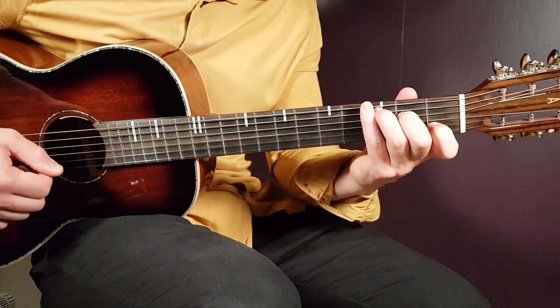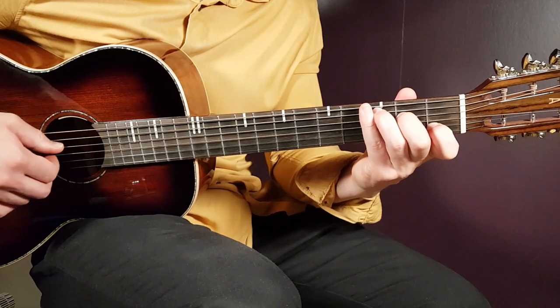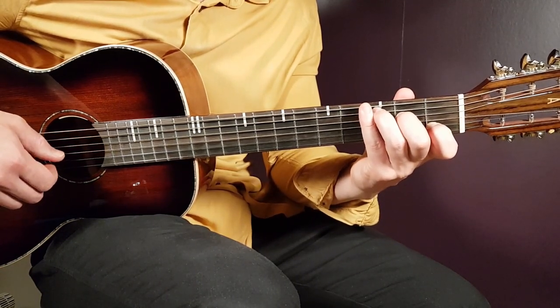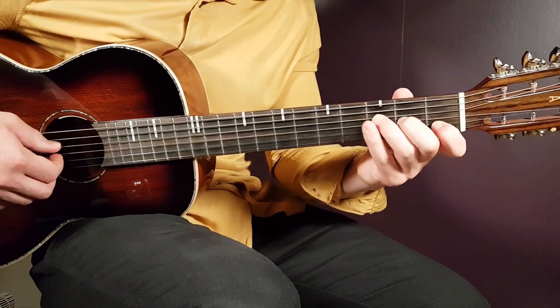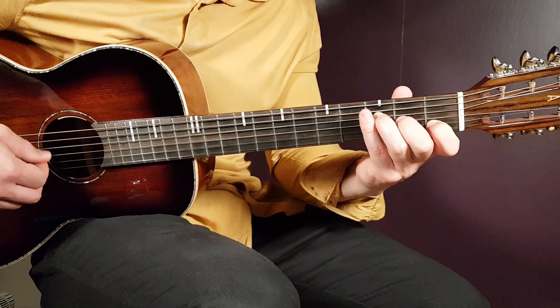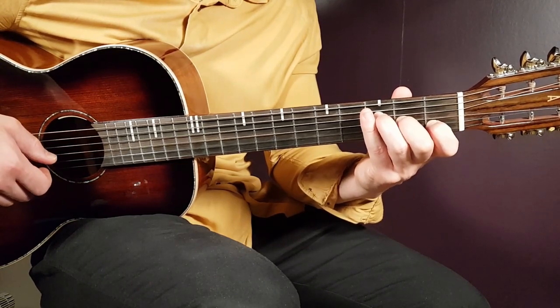The first chord is C: third fret on A string, second on D, open G, first on B, and open E. Next we have the F major seven: third on D, second on G, first on B, and open E.